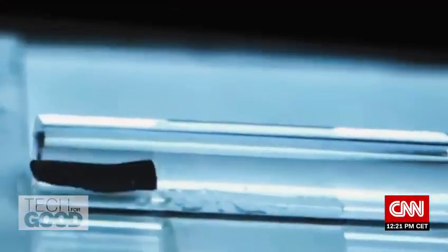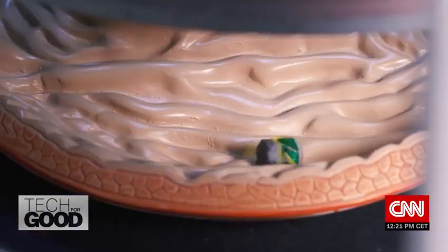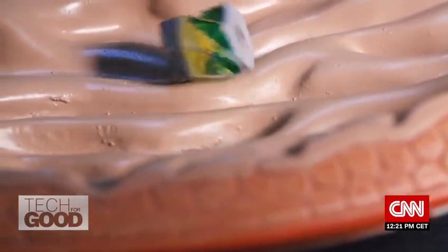While the possibilities for new forms of treatment are certainly intriguing, questions still remain. First, how will doctors remove the robot from the body once it's finished its task? Zhao says her lab is looking into it. One way is to develop biodegradable material that is biocompatible — it's very safe — and the robot can degrade after it finishes all the tasks.